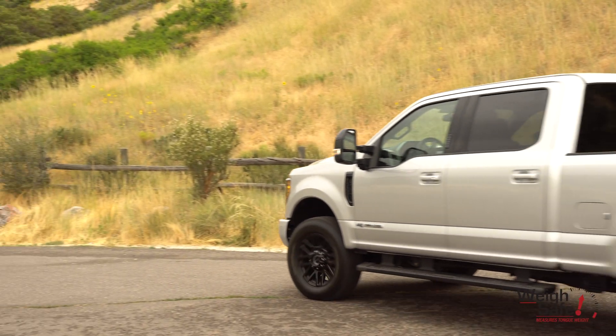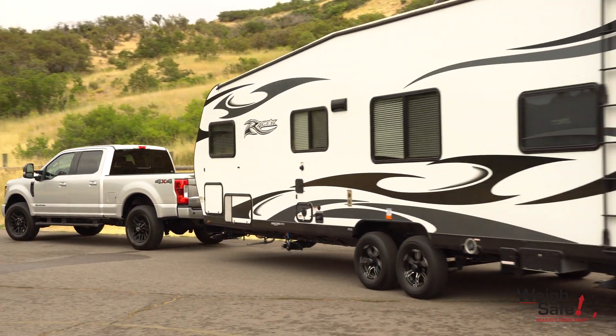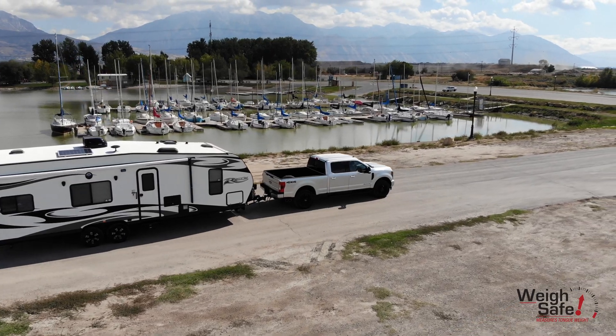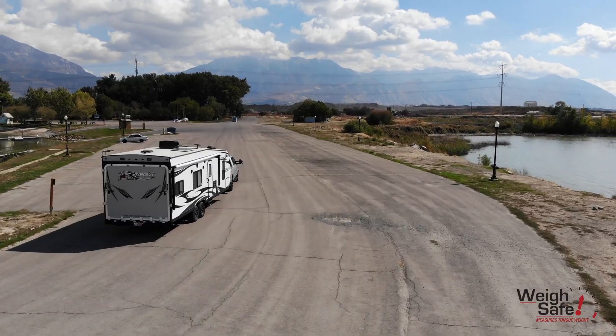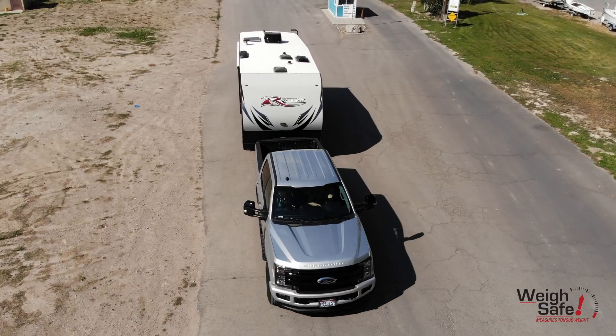Until today, the towing industry has been unable to provide consumers with a weight distribution hitch that truly distributes your load. Current industry solutions have been inconclusive and unsafe, missing critical measurements to reach a true weight distribution.